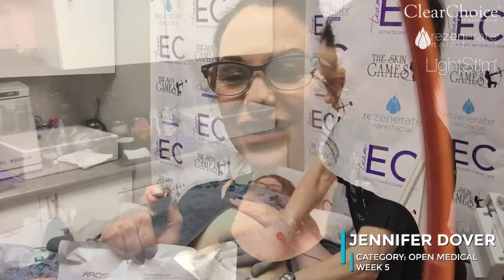I'll put that on before I put on the wrap, and we may try some LED afterwards — we're going to wait and see on that one, but if we do, you'll see the LED on. Okay, thanks guys.